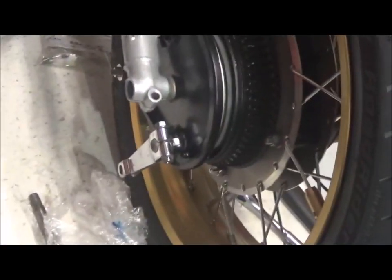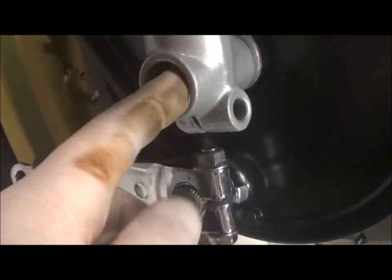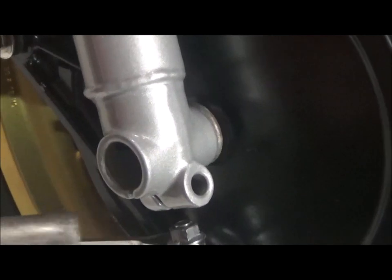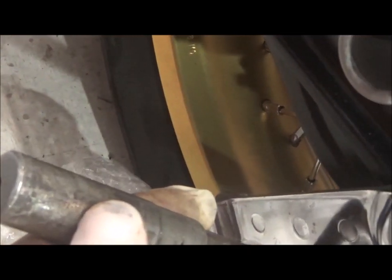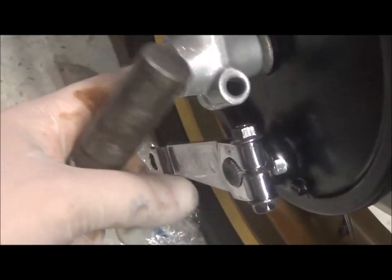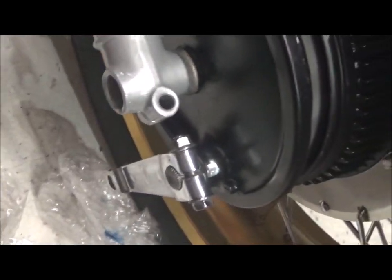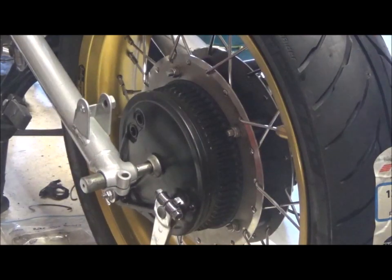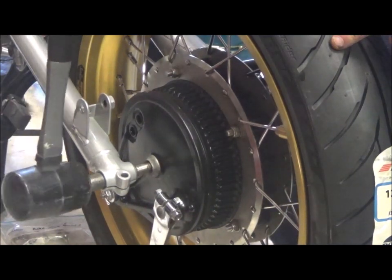I've been having a bit of trouble getting that axle through. Every time I try, it just pushes the final drive out the other side. I figured the powder coating on the inside has narrowed the diameter of the passageway for the axle. When it gets to a certain point it just stops and starts to push the final drive out because it can't get in. So I had to Dremel out the inside and get all the powder coat off. I've cleaned up inside and I can now fit the axle — and it just goes in this time.